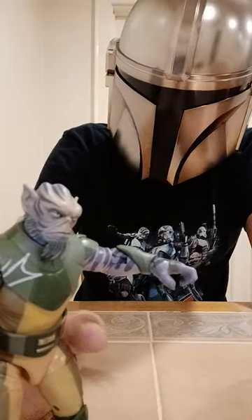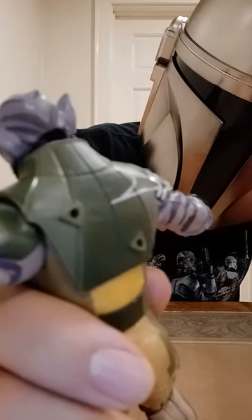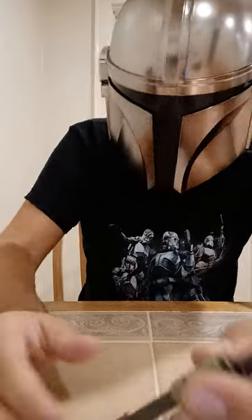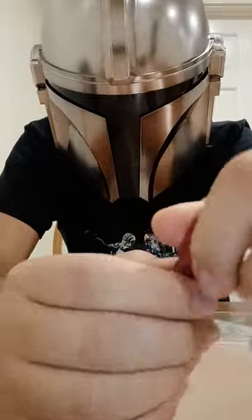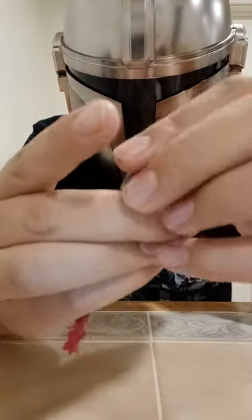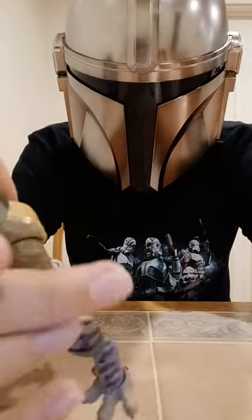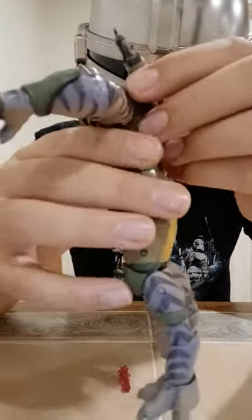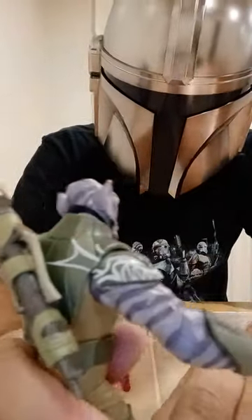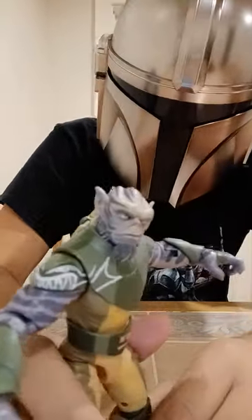Speaking of his weapon and Zeb, they actually gave Zeb two little holes on his back, like in the show, for how he attaches his blaster on his back. It's just a simple adjustment with the weapon. Voila — you have Zeb with his weapon on his back, just like in the show. Simple and easy.